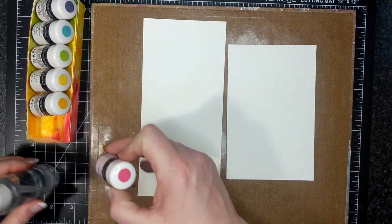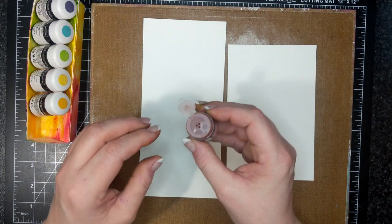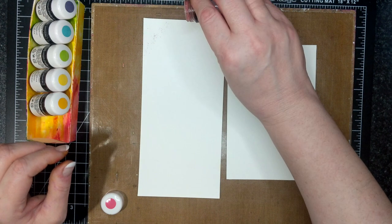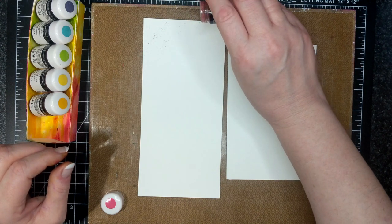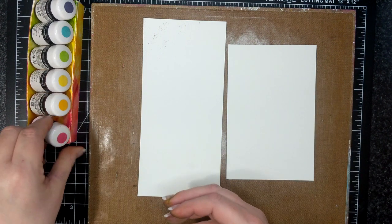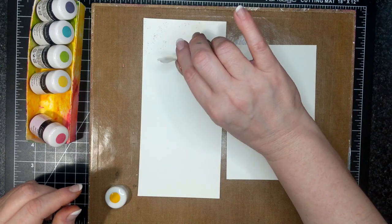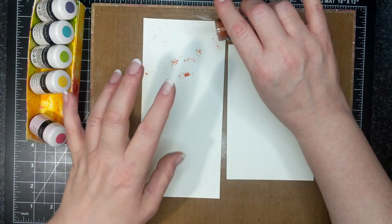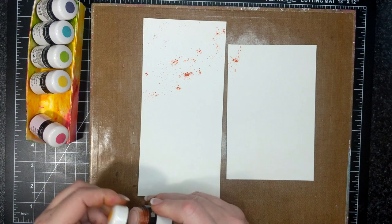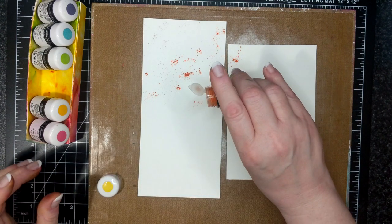I have my ROYGBIV here and I'm going to start with red. Red is a very pigmented color so I'm only going to do a tiny amount. Plenty — I'm not even going to put any on that side. This is Mango Melody. Do heavier on the middle part and lighter on the edges, because the paper is going to bow unless you tape it down, which I am not. I might go in two or three times with the sprinkles.